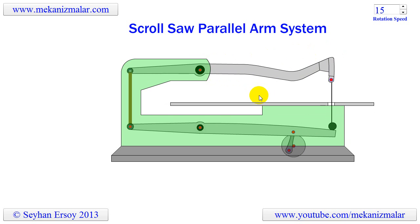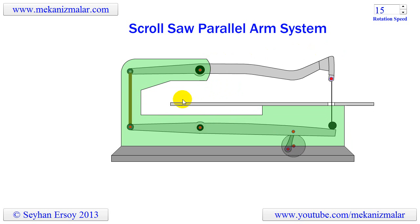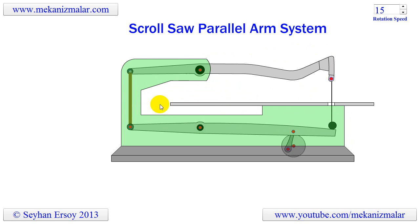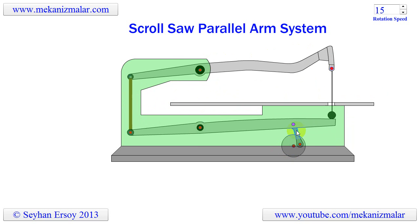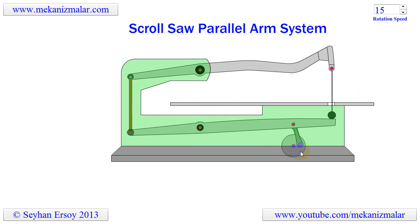As you can see, the parallel arm system consists of two pivoting arms connected to each other via a saw blade and a back link. This configuration creates a parallelogram, and the driving mechanism is connected to the lower arm with a crank. The crank receives its motion from a variable speed electric motor.